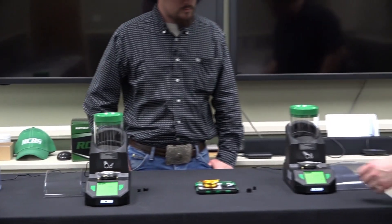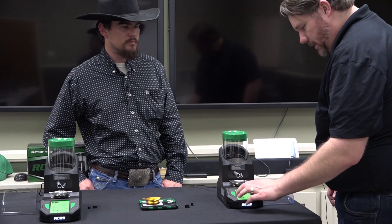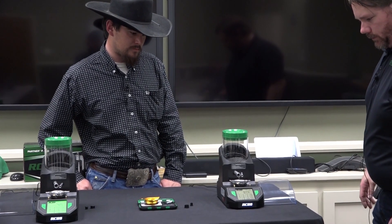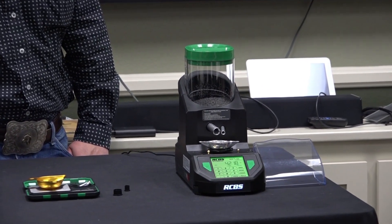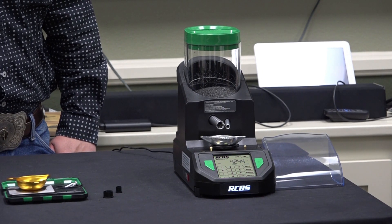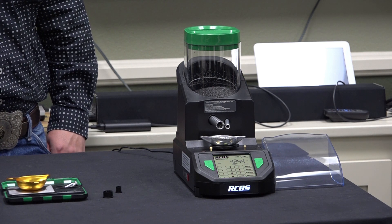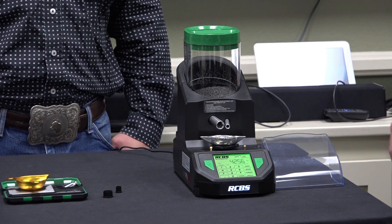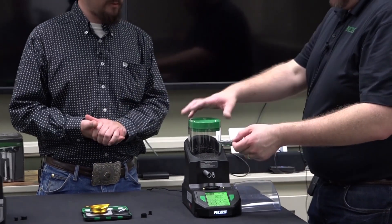Let's step over here to the third unit — this is the one that has the custom parameter in match mode. Earlier we had it at about 12, 12 and a half seconds. You're holding your breath waiting for that last little bit — you don't want to get too close and blow on that balance. That one was quite a bit quicker, and that's in match mode, which is accurate to four hundredths of a grain.